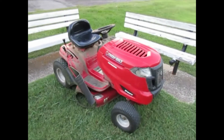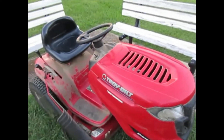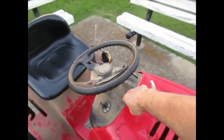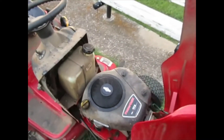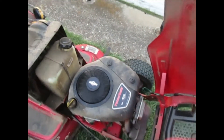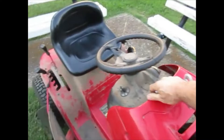This is a 2011 Troybilt Pony, 7-speed transmission. It's got a 17.5 horsepower motor, Briggs and Stratton. I have been very happy with this mower.